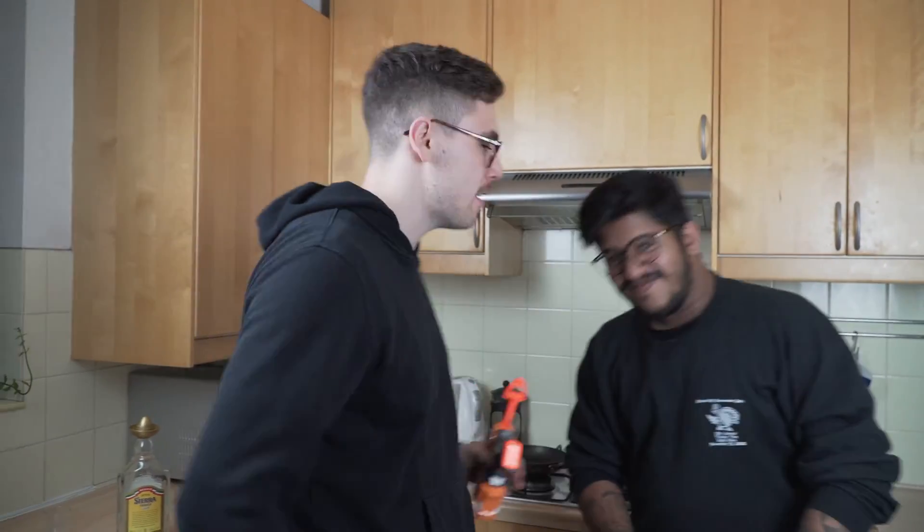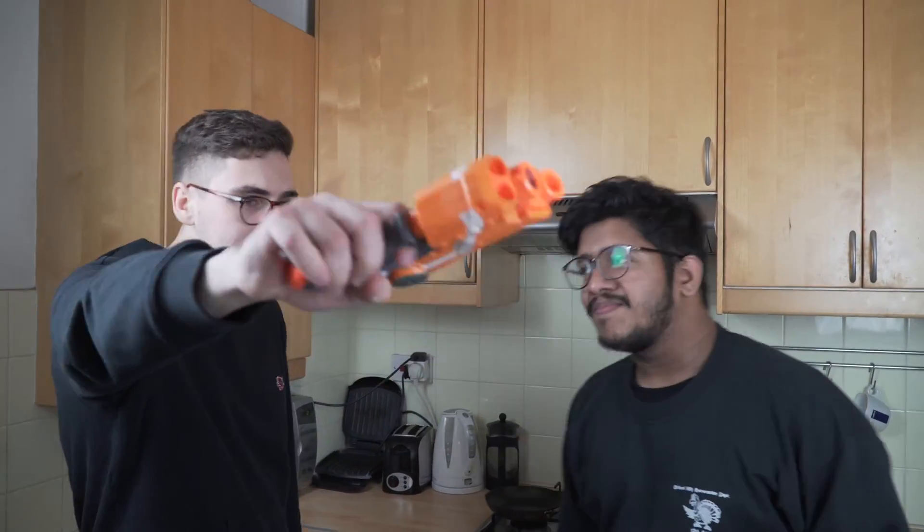We're going to show you how to make a delicious, cheap, affordable, but energizing dish straight out of World War 2. Let's check out the ingredients which we bought only for £12, because Brendan told me to give it a shot.